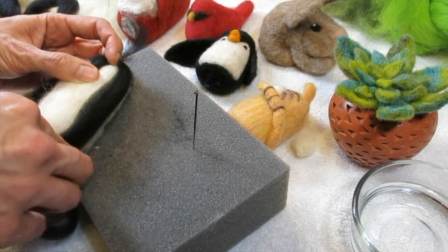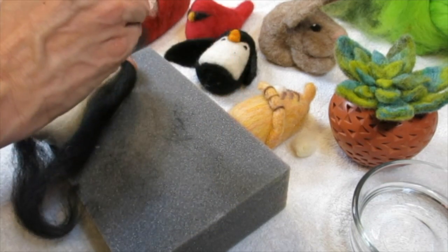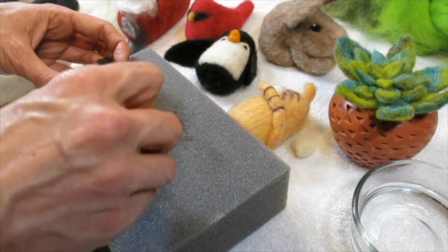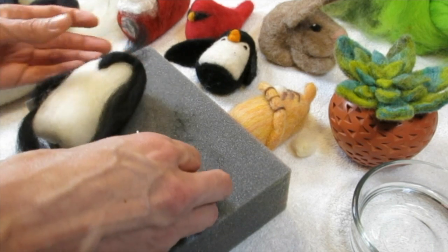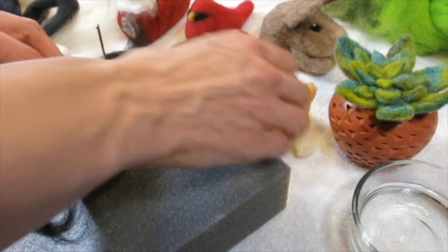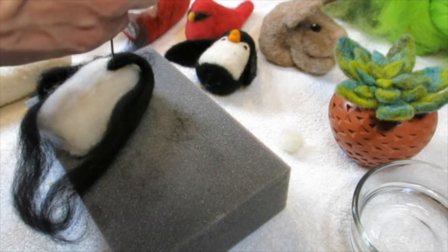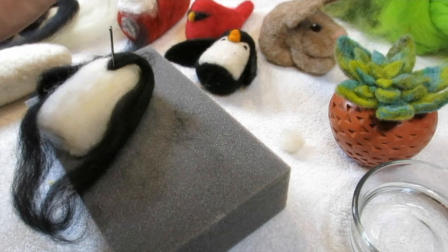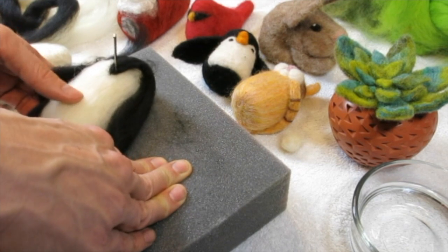Sue wants to know — give Sue a thumbs up if you had to use that band-aid included in the kit. Sasha asks: does this create a secure bond, could a child pull it apart? Yes, a child could easily pull it apart when it's just gently tacked. Look at this one Sue made — it's pretty solid because she really needle felted it a lot and attached everything securely.